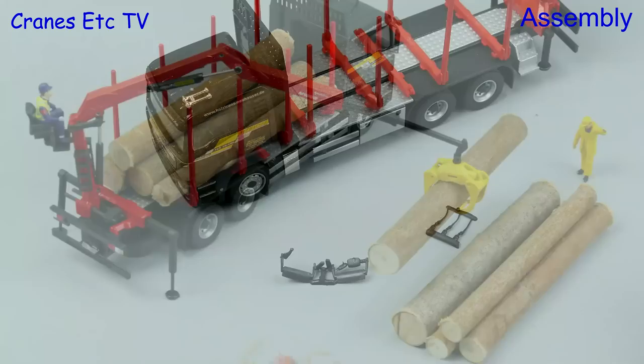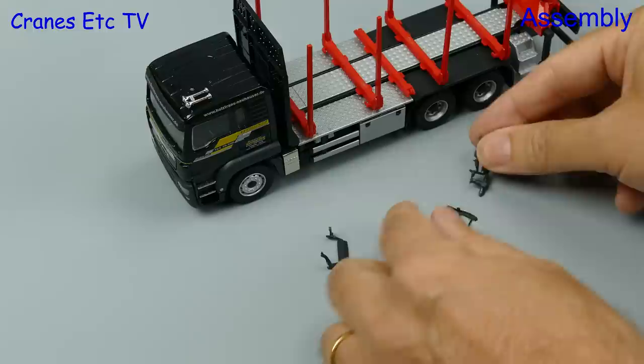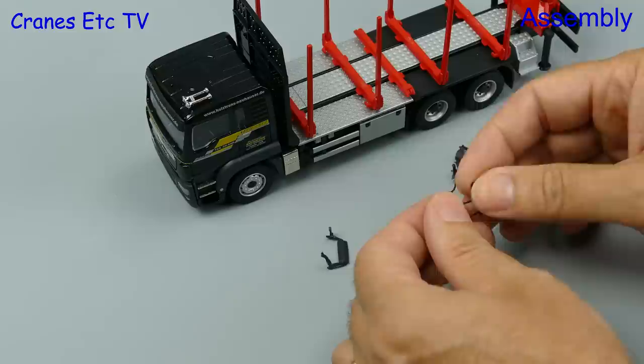This is a Conrad truck so there are always mirrors and aerials to fit, and they are plastic parts which are attached to their moulding sprues. For the neatest job you can remove them using a sharp knife, or if you want to act the tough guy you can just pull the parts apart.